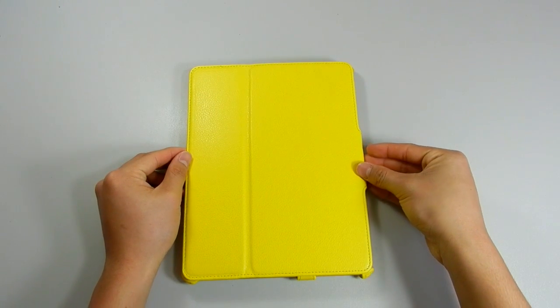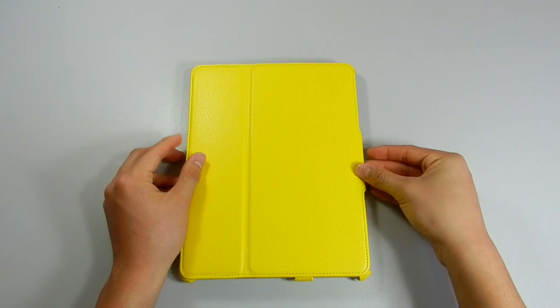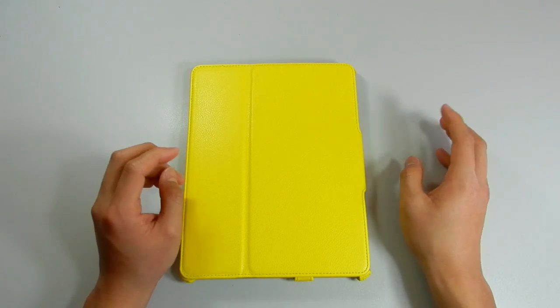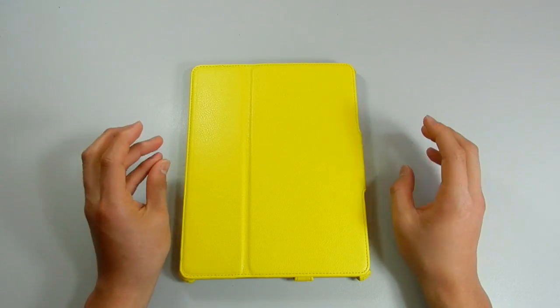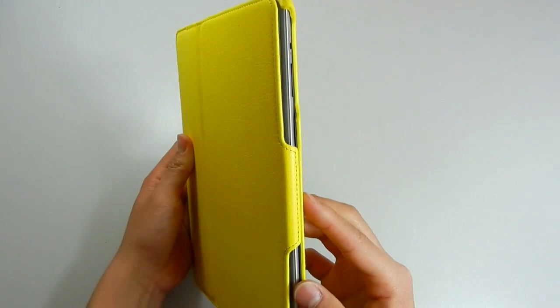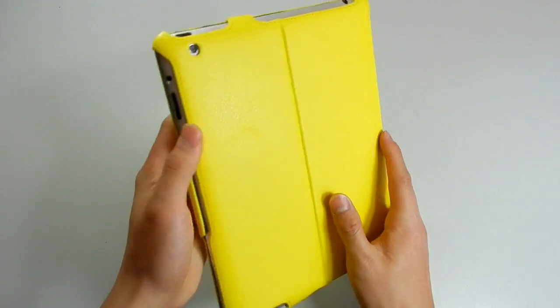Hi guys. Today we'll take a look at the Stilgut ultra slim case for the iPad 3 and 4. This is a German company so my German is not really there — I really hope I didn't butcher the name. This case comes in at £49.90 and I'll leave a link down below to Amazon where you can purchase this case.